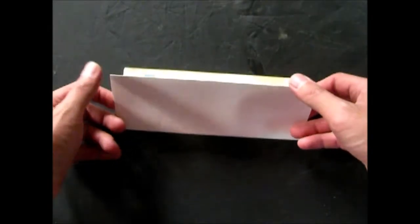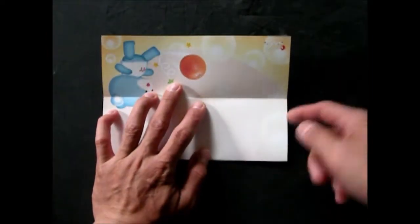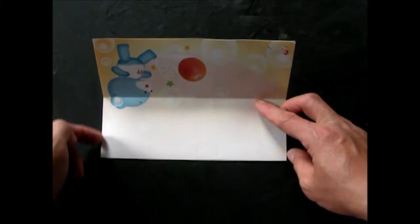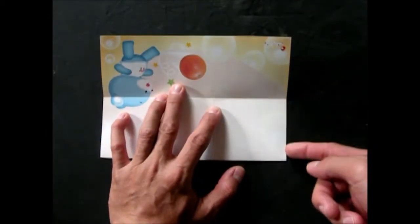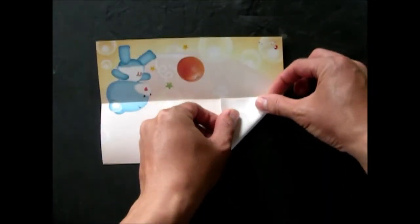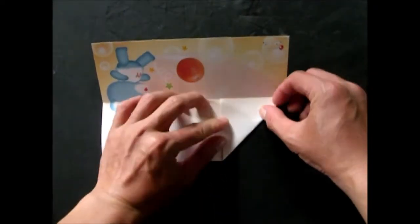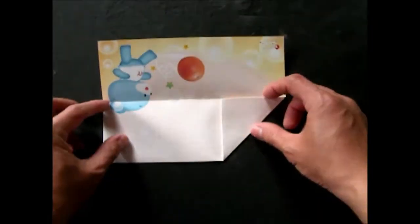แล้วจากนั้นนะครับเราก็พับนะครับส่วนของขอบด้านล่างนะครับมาจดกับขอบด้านบนนะครับ แล้วทีนี้นะครับเราก็กลางออกครับ แล้วจากนั้นเราก็พับส่วนของขอบด้านตลางนะครับ ทั้งสองด้านเลยนะครับ